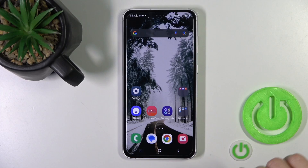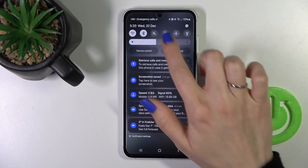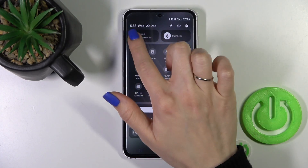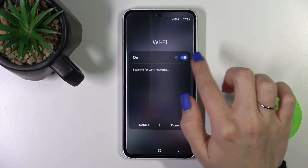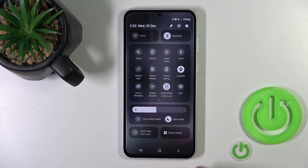Also, there's one more way how we could do that. Just open the control panel and here you'll see the Wi-Fi icon. To activate Wi-Fi or to turn it off, we should click this icon, tap on the switcher, tap done, and that's it.